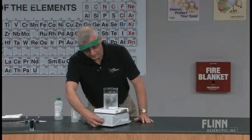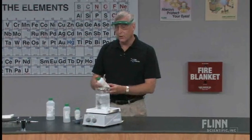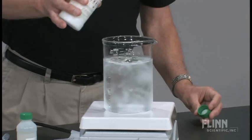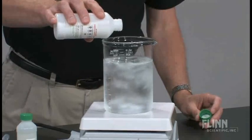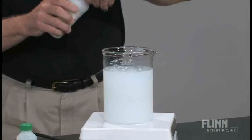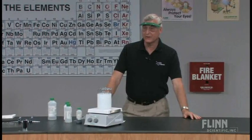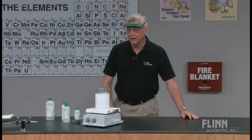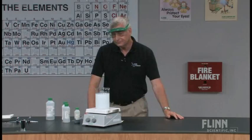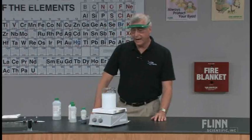We want to get a nice stir rate going. To the ice and the distilled water, we're going to add approximately 25 milliliters of milk of magnesia — that was about 23.95 milliliters, but that will be very nice. At this point we ask the students to make some observations. They hear noise because of the ice clinking around. They begin to say things like, it's white, it's cloudy, and we'll work along with that.